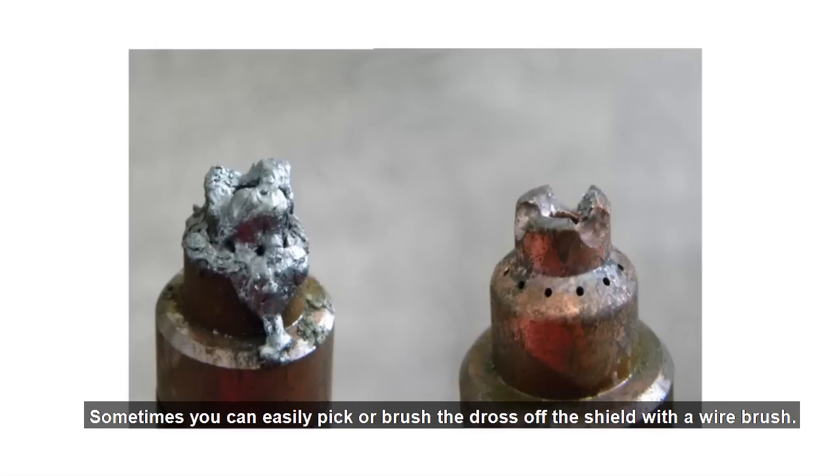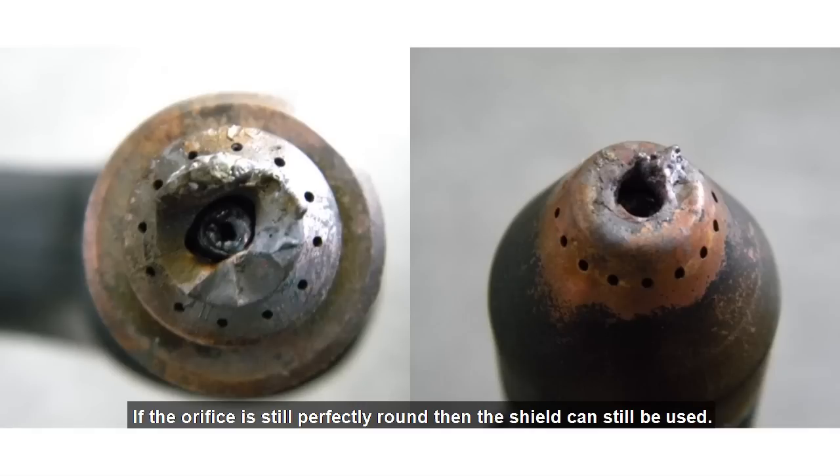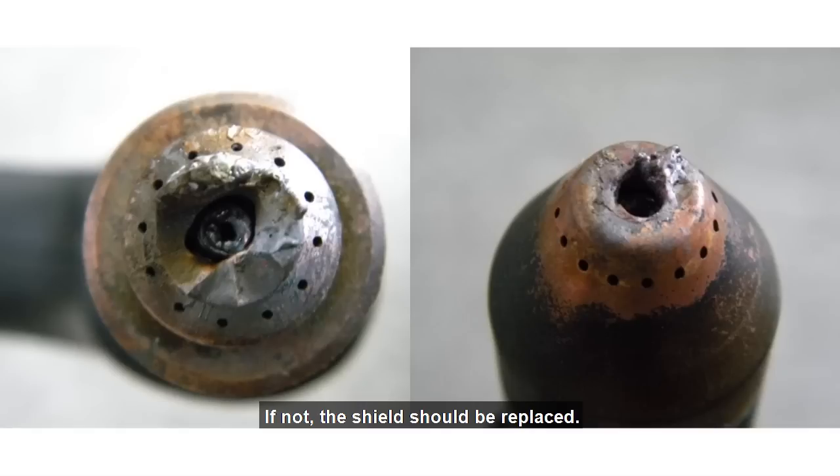Sometimes you can easily pick or brush the dross off the shield with a wire brush. If the orifice is still perfectly round, then the shield can still be used. If not, the shield should be replaced.